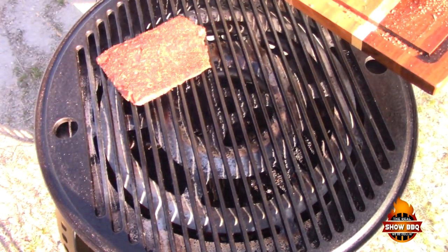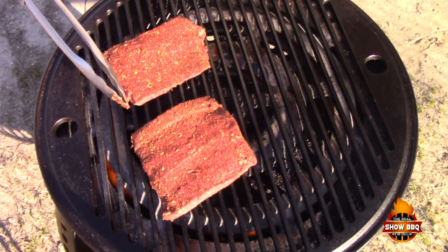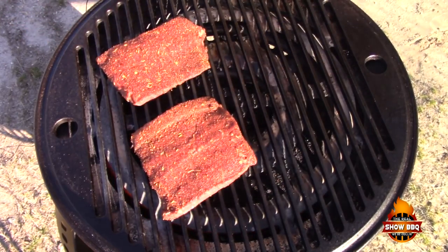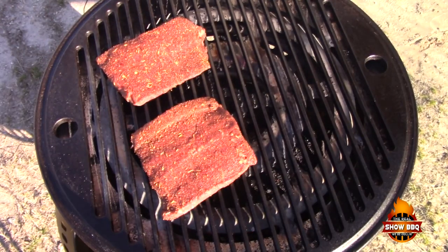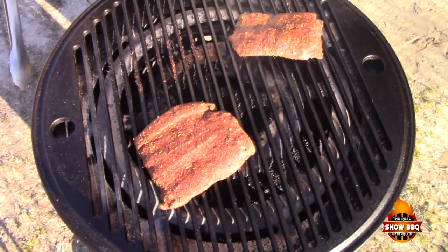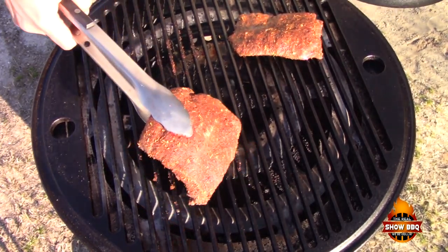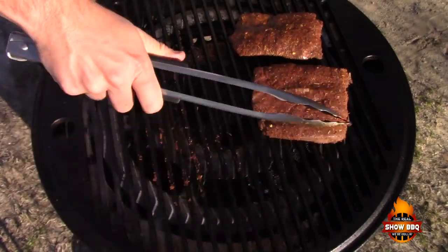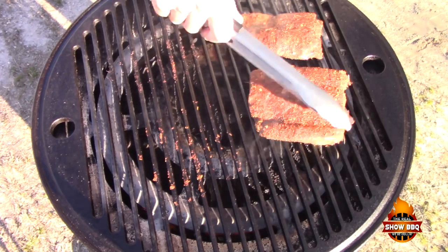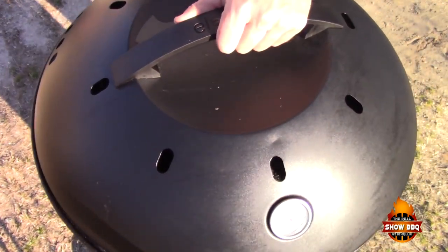This is our thin one right here so we're gonna really keep an eye on it. This is our thicker one — most likely this is gonna be mine and probably some of my wife's too. The kids really like them well done. We're gonna give these about a minute to two minutes and then flip them over. It's been two minutes — this one's so thin so we're just gonna turn it on this side and give it a little press to get some good grill marks.